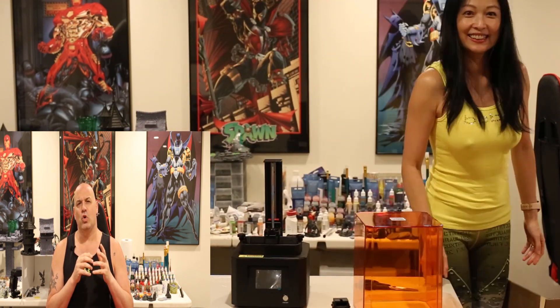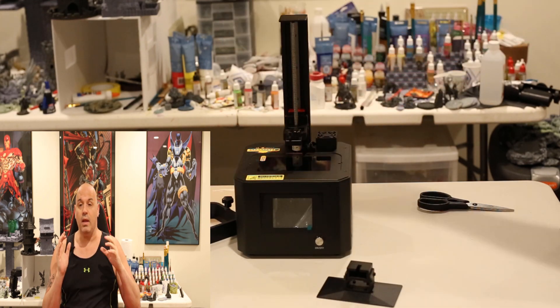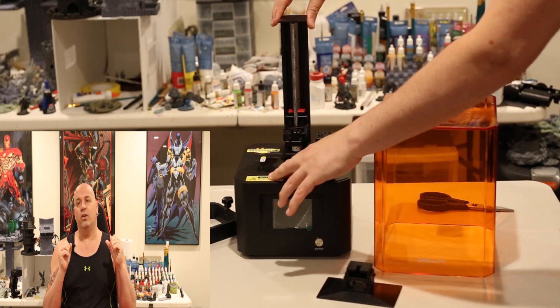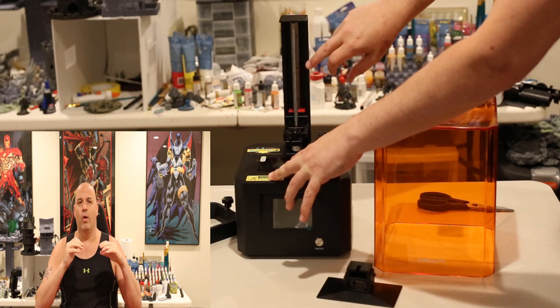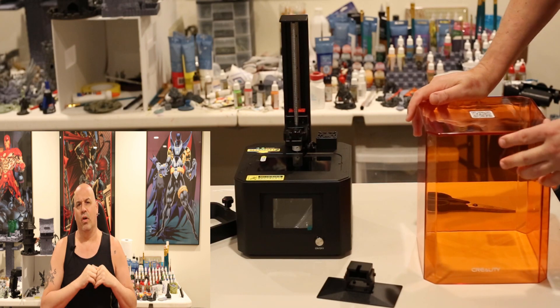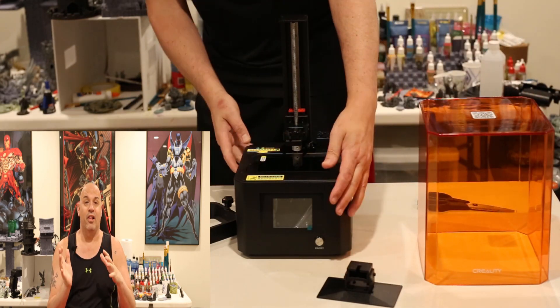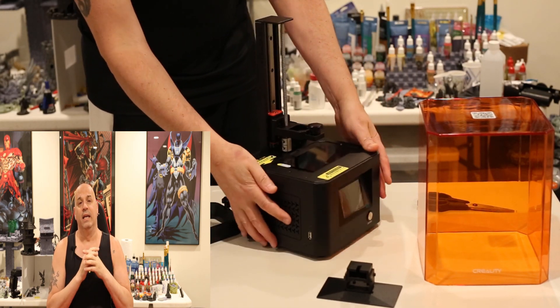Today it might just be a short review and another short review because the printer is excellent. It's really well thought out for a budget printer — you know, with the liftoff plastic cover. Everything cheaper than like the EPAX has the plastic liftoff covers. It's in the budget under-$300 gang: Mars, Photon, Sonic Mini, and now this Creality.